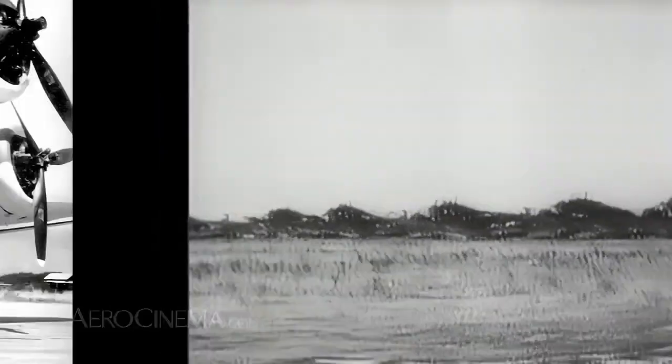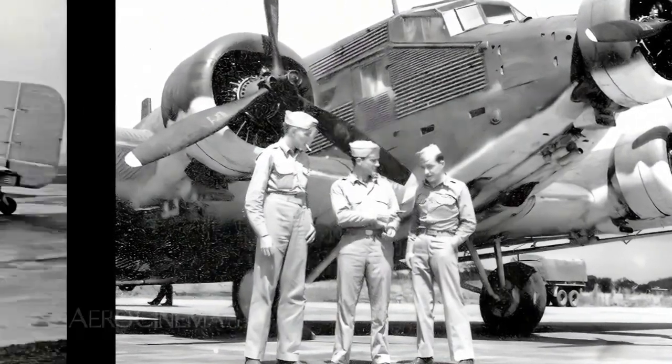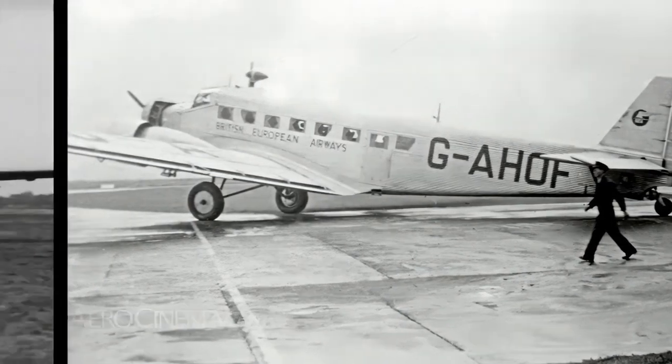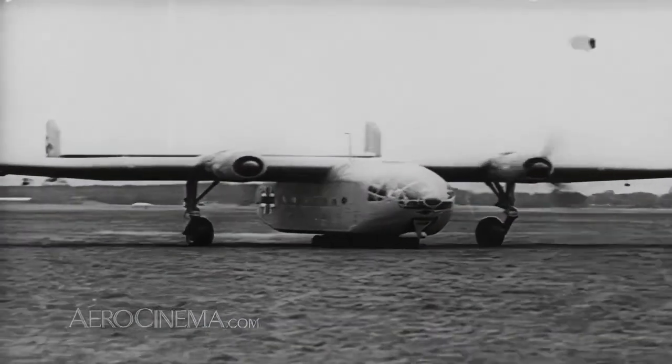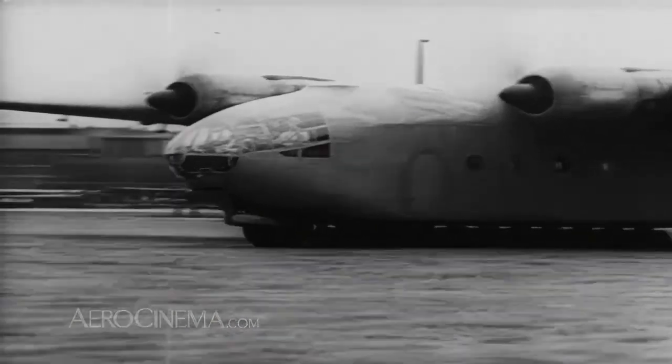Eventually, almost 5,000 JU-52s were made. Many continued to fly around the world for a number of years after the war, including some with the RAF. But Auntie was not the only Luftwaffe transport — two Arado 232 Millipedes were also flown by the Royal Air Force.